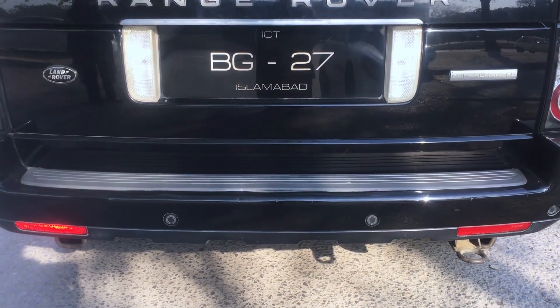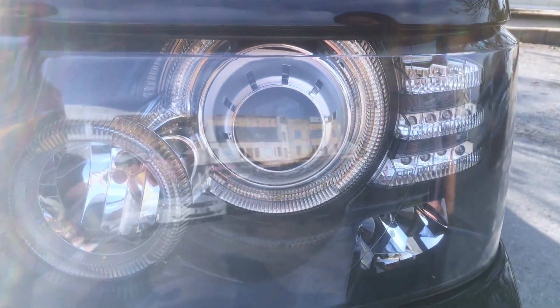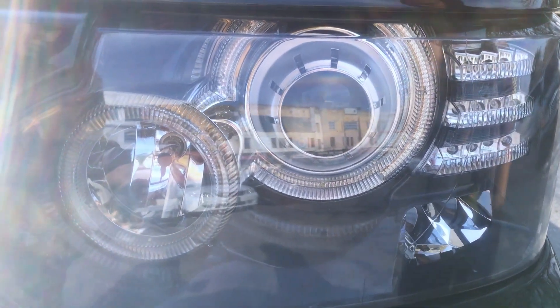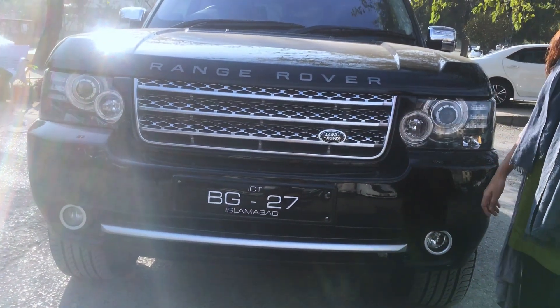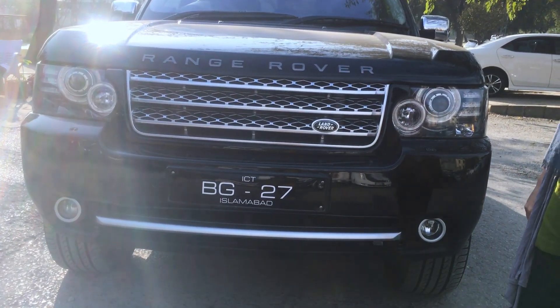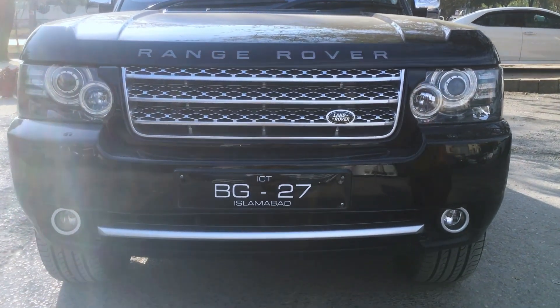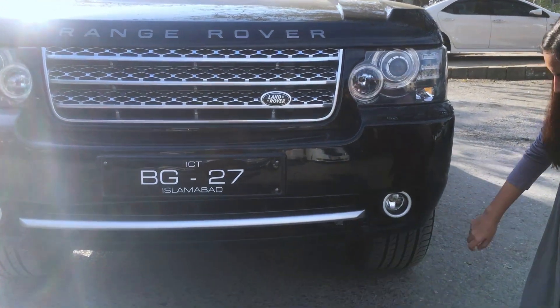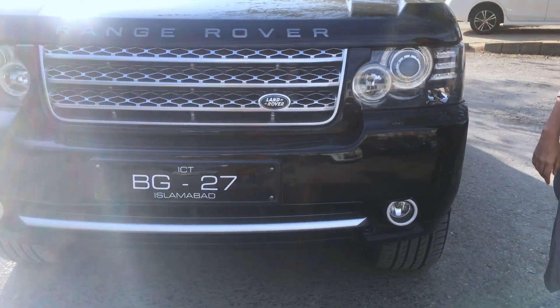The front section has front LED headlamps. The front grille is a criss-cross shape with a silver finish and Range Rover badging on the front. There are fog lenses here and these are parking sensors.